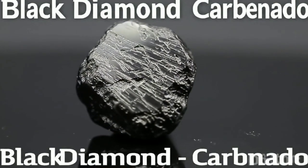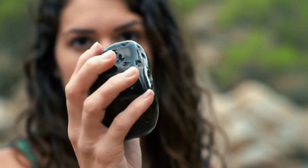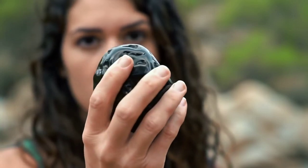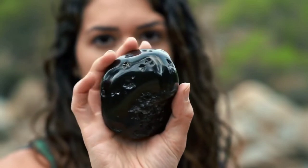The third test is the Water Density Test. Fill a glass with normal water and drop your stone inside. Diamonds have high density and will sink quickly to the bottom. If it floats or stays suspended, it's not a real diamond.